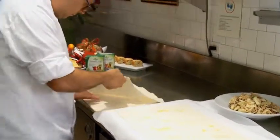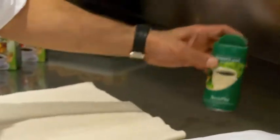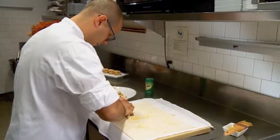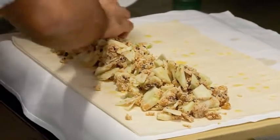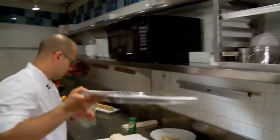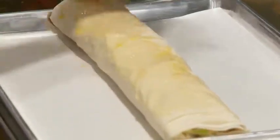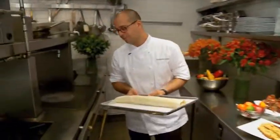Then we'll repeat with the dough again — we'll do this two more times. Now we'll add our filling, going a few inches from the bottom. Make it as tight as you can, then lift the napkin up and roll it over. Once you have it wrapped, put it on a pan — a cookie sheet with some parchment paper. Brush some butter on it, then take your Sweet Leaf and sprinkle a little on top. Then put the strudel in a 450-degree oven for approximately 15 minutes until it's golden brown.